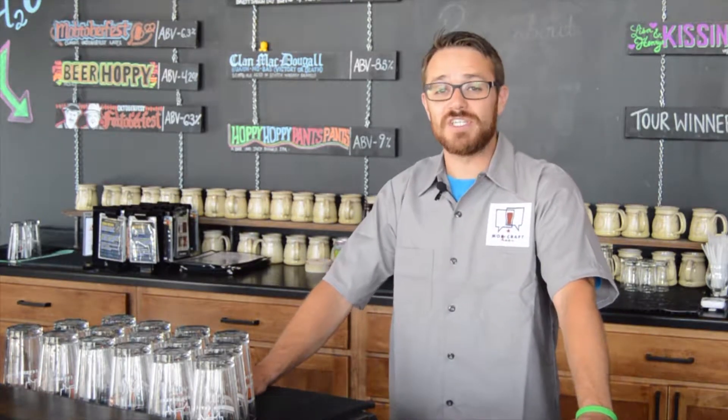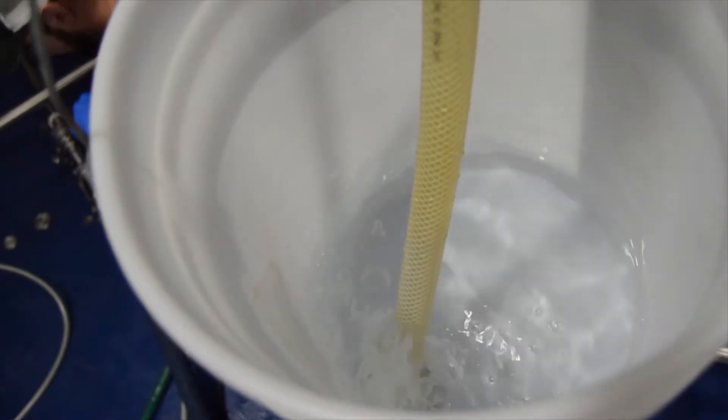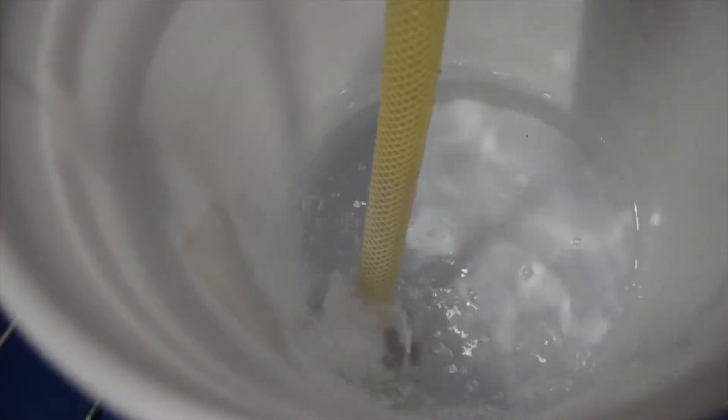First off, we start by pitching yeast into our cooled wort, and for the next seven to ten days, that yeast is eating away at all the sugars inside the beer. The two byproducts of fermentation are both carbon dioxide and alcohol, so that's why you can see a bunch of bubbles coming out of these five gallon buckets — that's the fermentation going on.